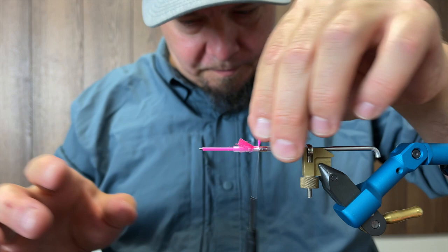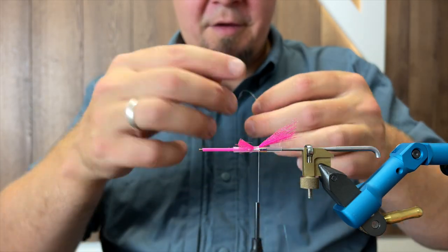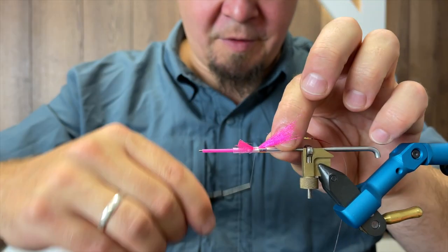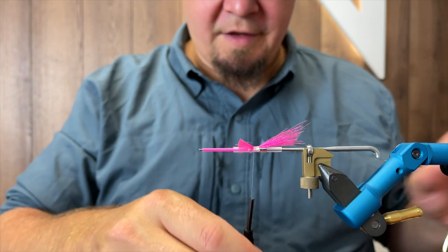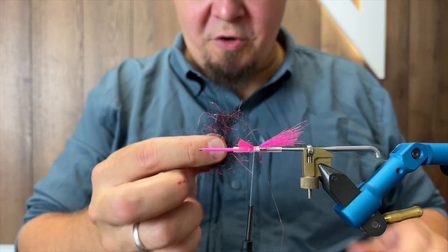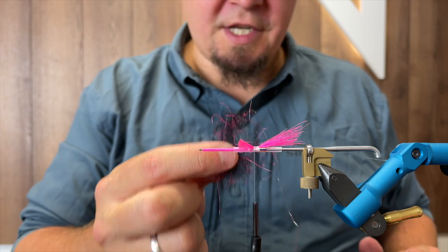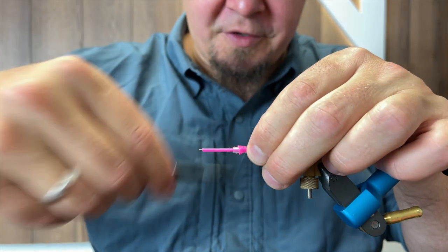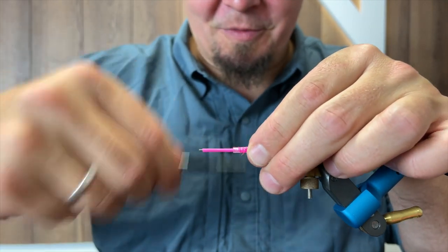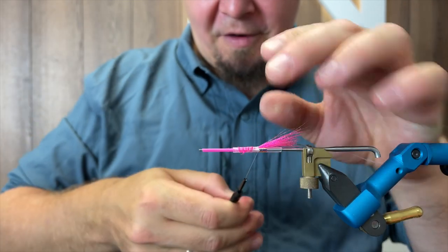Then I'm going to take my opal tinsel and tie this down - this is going to be the rib of the fly. Leave it off to the side, and then I'm going to take some dubbing. For this I'm going to use some spawn dubbing that has some fluorescent pink fibers intermixed with the black. It has an awesome effect and looks so great on the water - very vibrant and fluorescent.